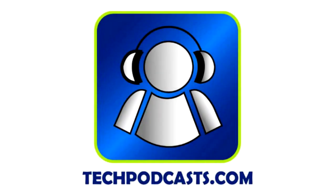TechChop is a proud member of the Tech Podcast Network. TechPodcasts.com — if it's tech, it's here.